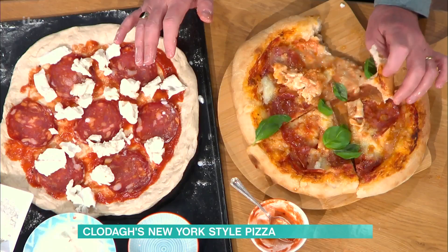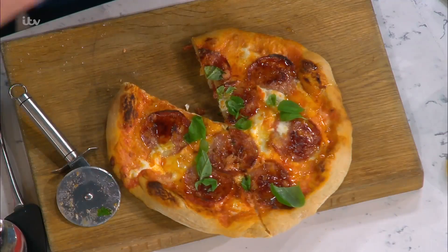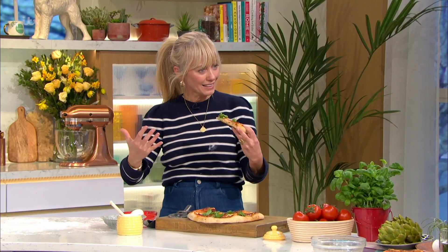We worked it out and it's actually much cheaper to make your own than to even buy them, and they are so much better. And do you know what? There's something very healing and therapeutic about making dough — working with dough just relaxes you. Everybody's feeling anxious right now; this is what we should be doing tonight — cooking at home.